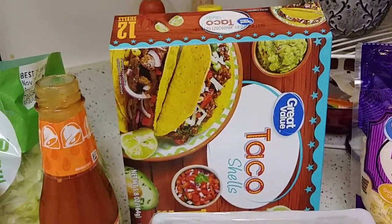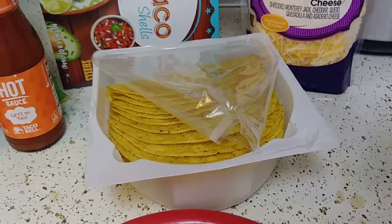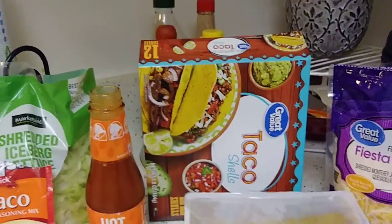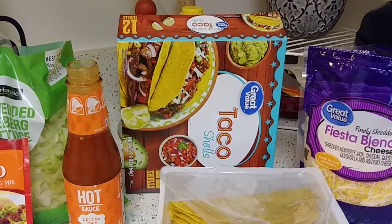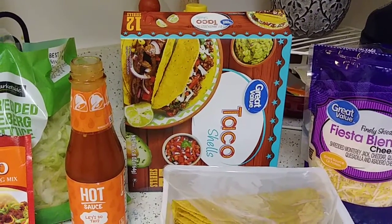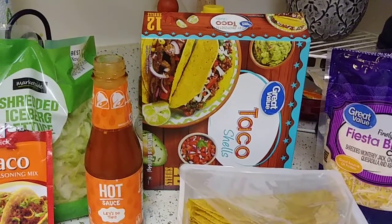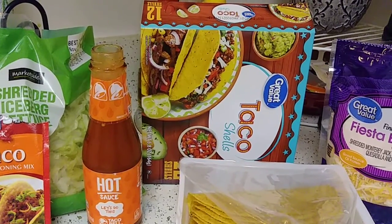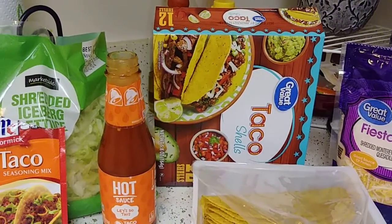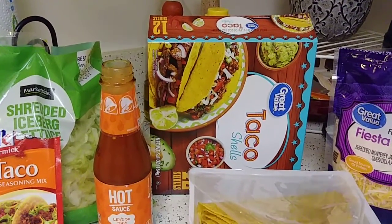These Great Value taco shells — I think I've talked about them before. They come in this casing and I've never had a broken shell, and I've been buying them for a while. I think they're like 98 cents. They are delicious, flavorful, and not too salty — that's why I bought them, because I can't stand a product that's too salty.